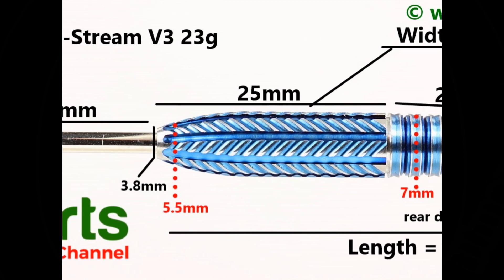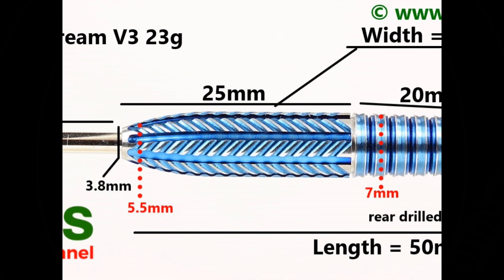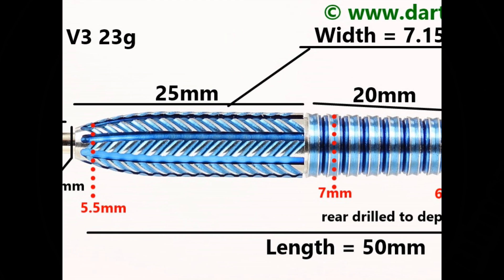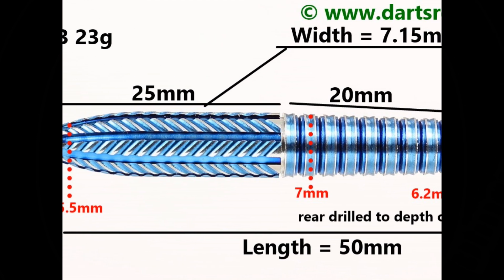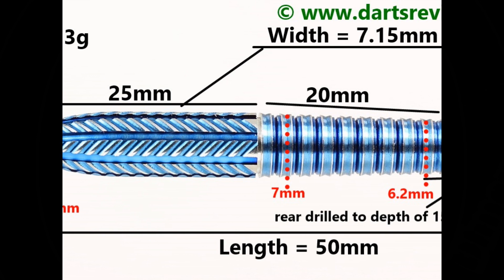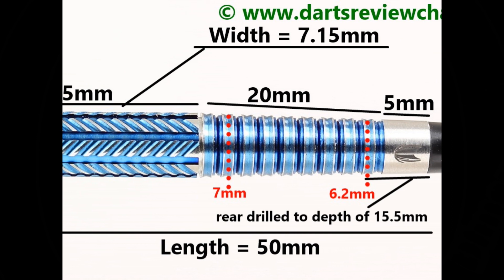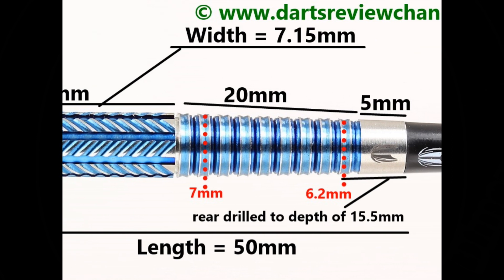That front grip section is 25 millimeters wide and it has a blue titanium nitride coating. On the rear half it tapers towards the end of the barrel, and it's a ring grip with double thin raised edges, 20 millimeters wide, followed by a smooth section of 5 millimeters on the end.